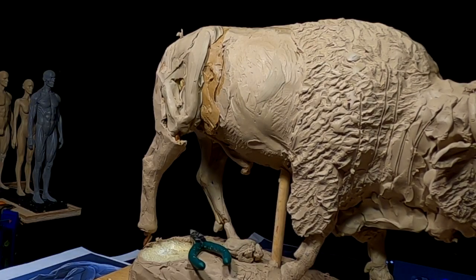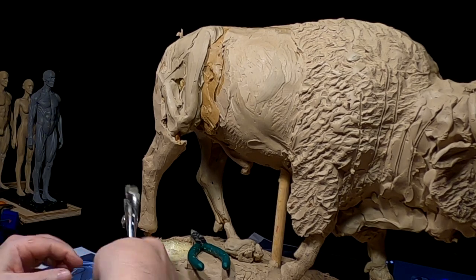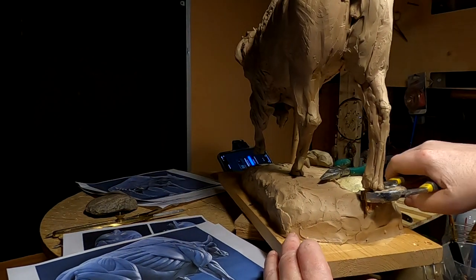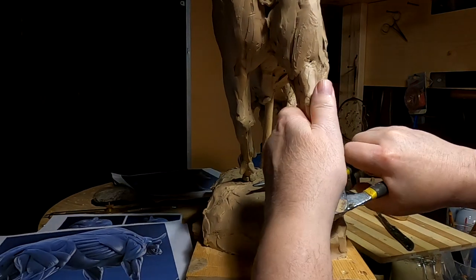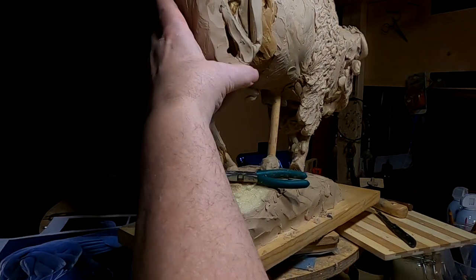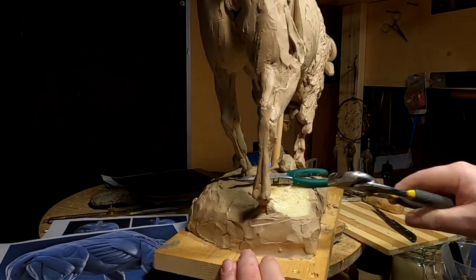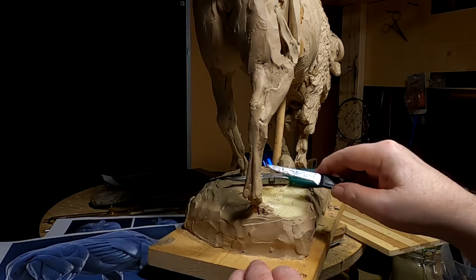I've got to bend that armature to match the new foot position. All my pictures are falling down — there we go. Now that works out good because that's planted well into that base, and I just have to work out the hoof so that it looks natural.